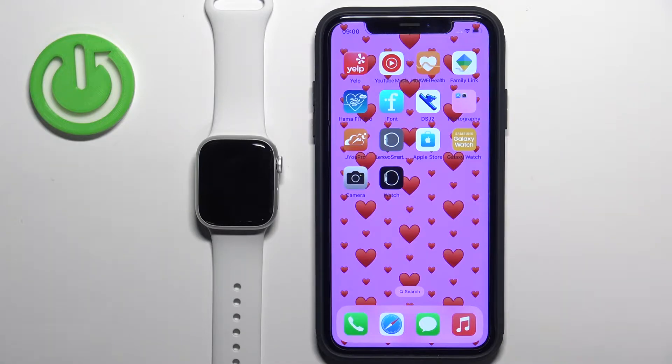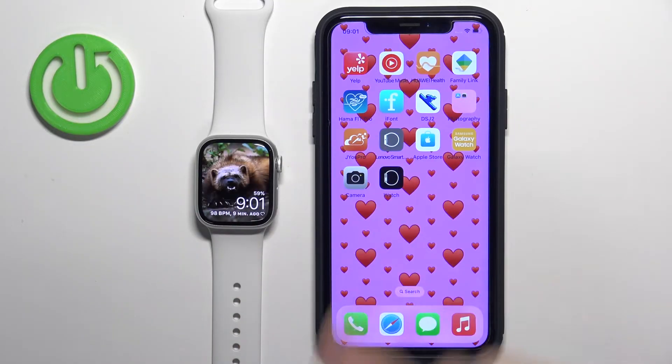Welcome! In front of me I have Apple Watch Series 8 and I'm going to show you how to unpair this watch from the iPhone.